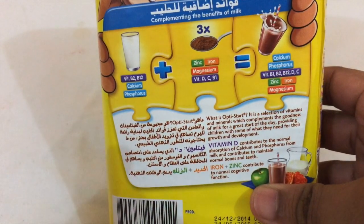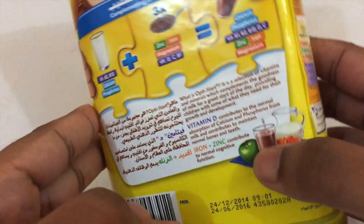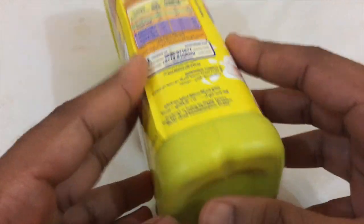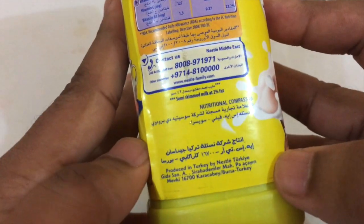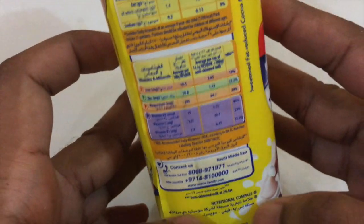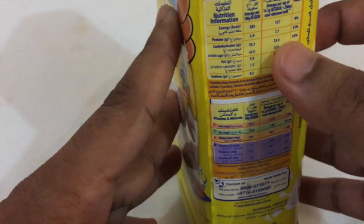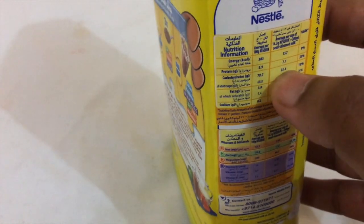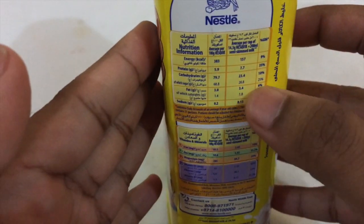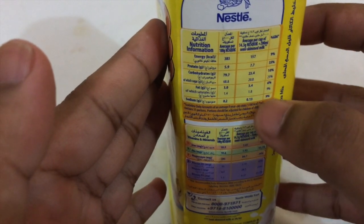These ones are like white and they have vitamin D, iron, and all these things. They're manufactured in Turkey by Nestle, and they have all these ingredients — energy, fat, sodium, and all that stuff.